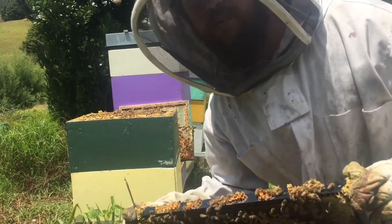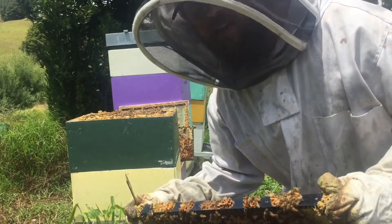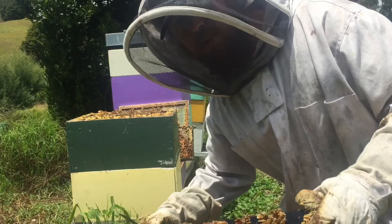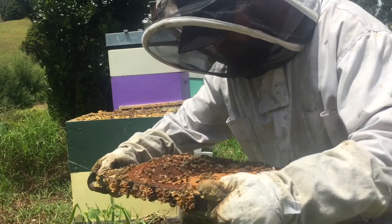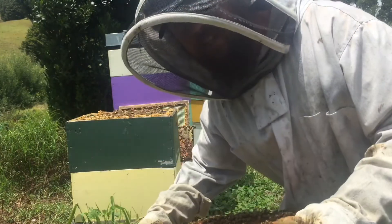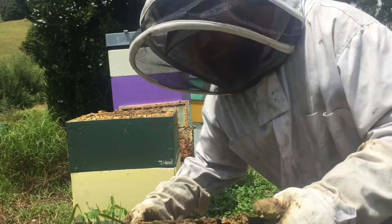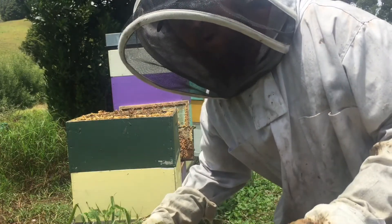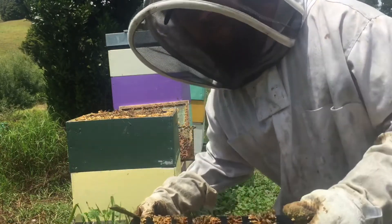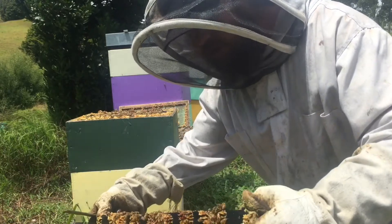This hive seemed to have one nice brood frame, but on second inspection — and this is why it's always important to check your brood boxes — I found some bees with deformed wings. That's a clear sign of PMS: varroa mites in the hive. These little red mites suck the blood of the larvae and slowly kill off your colony if left unchecked.